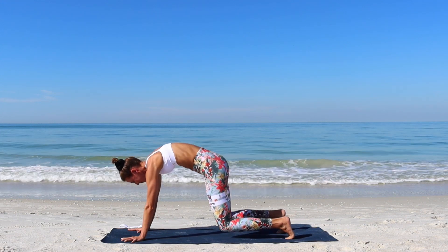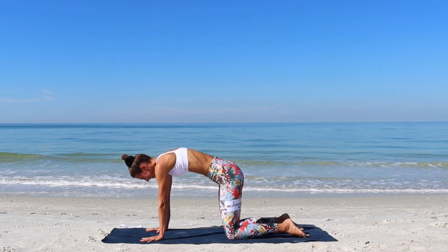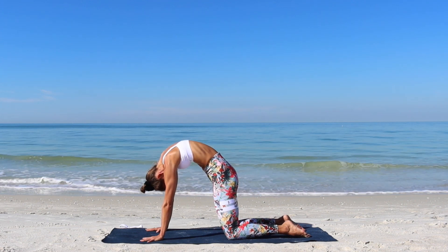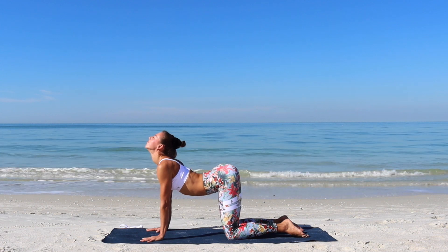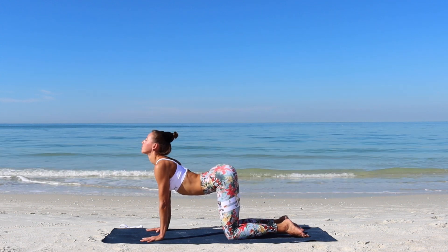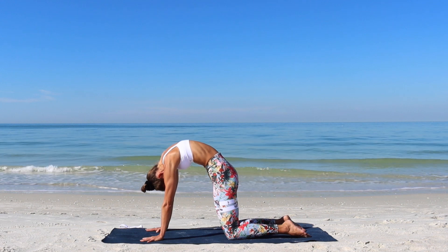Exhale as you bring your knees down into table top position. We'll continue with a few cat and cow movements. Inhale, chest and tailbone up. Exhale, round the back. Push the floor away. Every single time looking for as deep of an arch through the back as you can find.